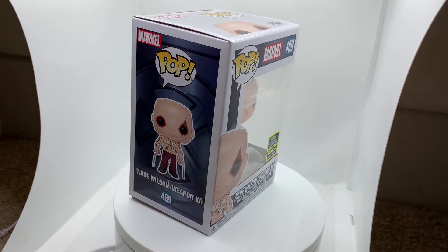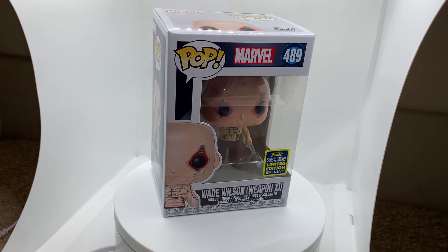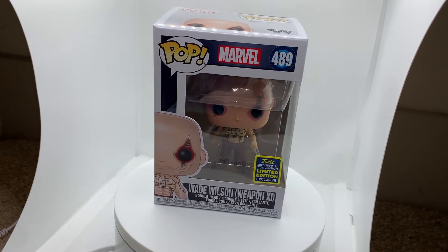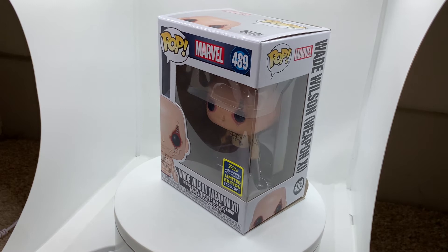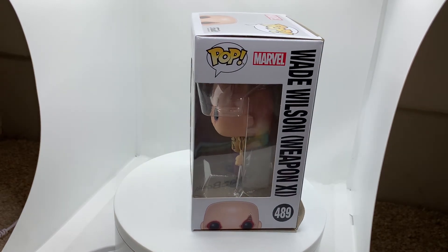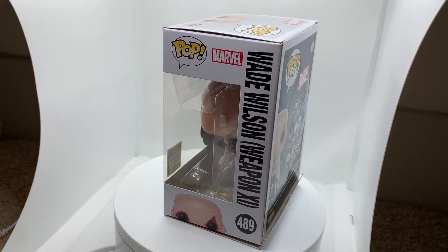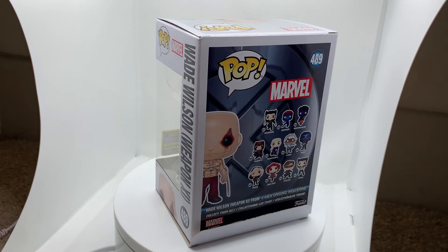Hello and welcome to MikeyPop. Today we are reviewing and unboxing the brand new 2020 Summer Convention Limited Edition Exclusive Funko Pop Marvel #489, Wade Wilson from X-Men Origins: Wolverine. Without further ado, let's get it started with the review.